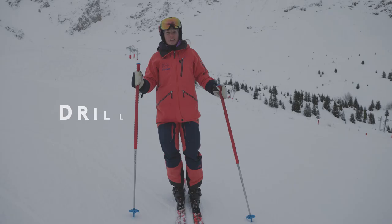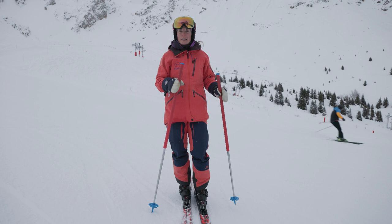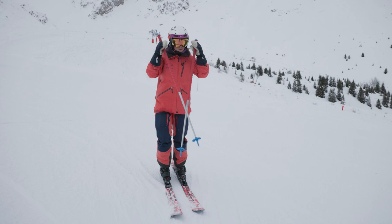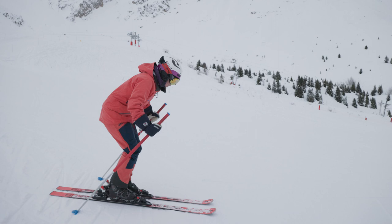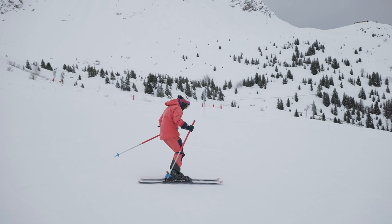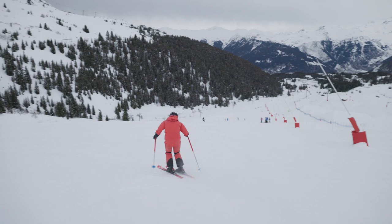The next stage is to turn our railroad turns or rollerblade turns into more C-shaped turns, so that we come across the hill a lot more and can keep our speed under control. I'm just going to do a couple of railroad turns and then bring them across the hill into more of a C-shaped turn. From those railroad turns we're trying to develop them so that we hold the edge angle for longer — the ankles and knees roll into the slope, we let the skis bite the snow and come across the hill. By coming across the hill we'll be able to manage our speed so that we don't pick up too much and have the tendency to twist our feet.